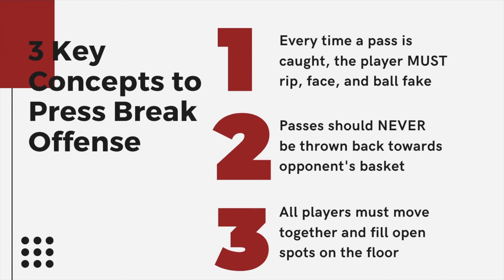Number three: all players must move together and fill open spots on the floor. When you're running a press break, think of it like a zone defense in football strategy — you have to find open spots. As much as I'd like to just drop a play and say 'go here, go here,' it doesn't exactly work like that. You have to teach your players to find the open spots and get into those gaps so we can advance the ball down the floor.